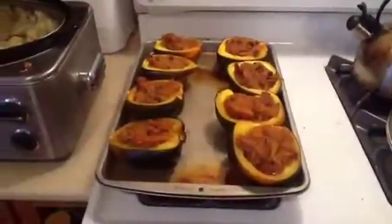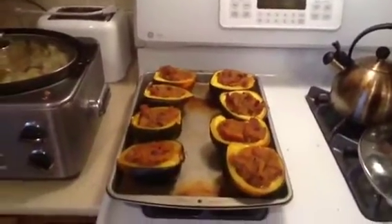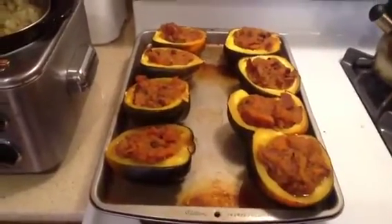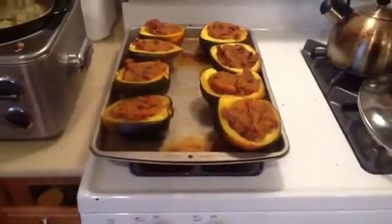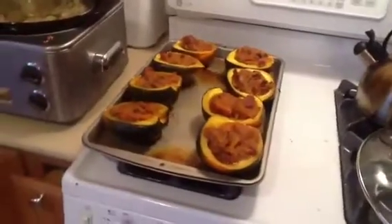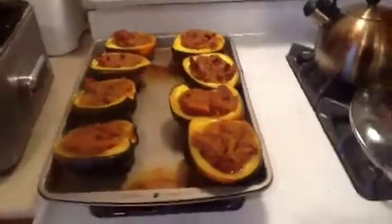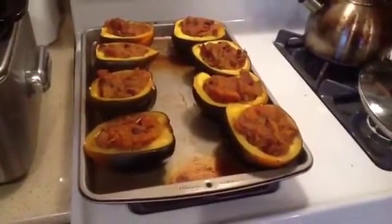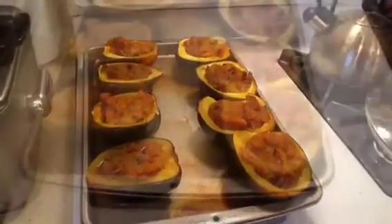Here we are, approximately an hour and a half from the time we started, and we have a wonderful meal that could be served right alongside whatever meat, or eaten alone. I want to thank my wonderful assistant, my wife Toni, and also my family for giving me a lab to test out my new cooking ideas. We could all put our foot in it, so to speak. Here it is — this is Tony's Stuffed Acorn Squash.